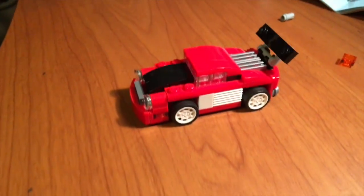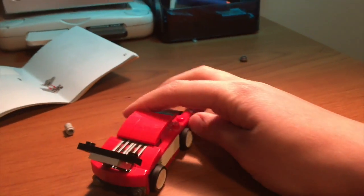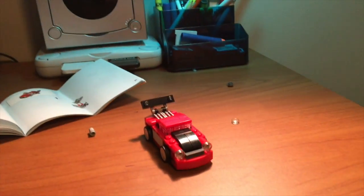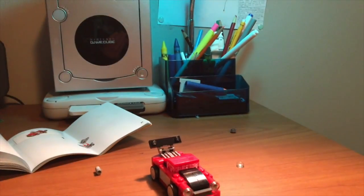And there you go guys. That is the Lego completed and done. I hope you guys enjoyed this video. Thank you guys so much for watching. Make sure to like, comment, and subscribe. And I will see you guys in the next video. Bye!